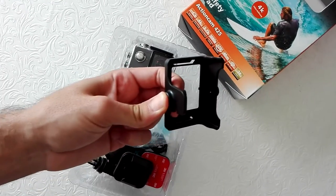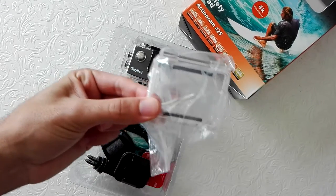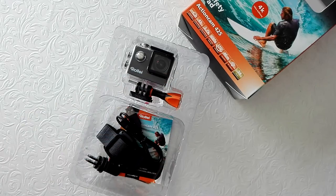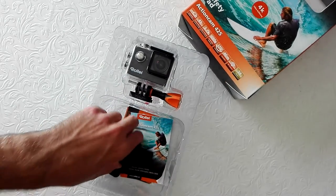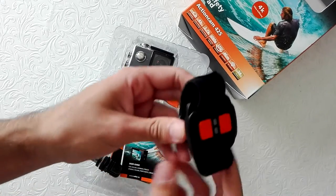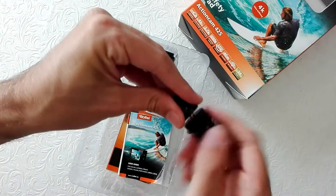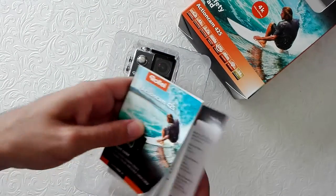We have a camera frame holder, protective back door, two safety pads, USB cable, wireless remote control, two adapters, and the manuals.